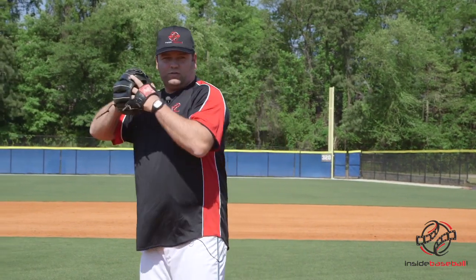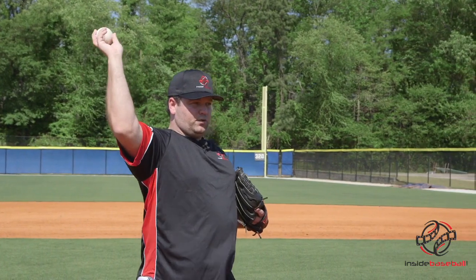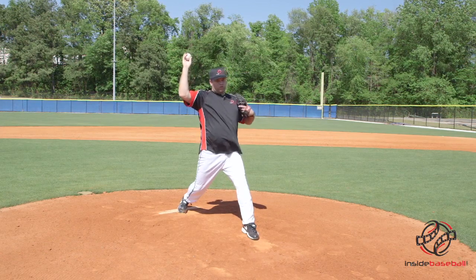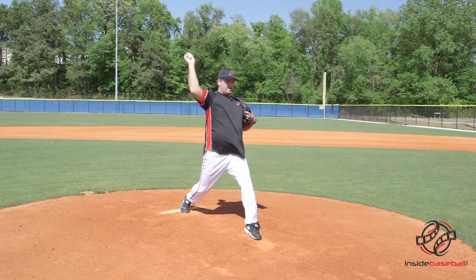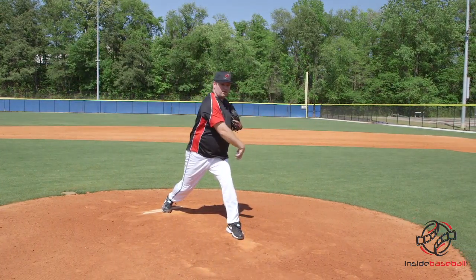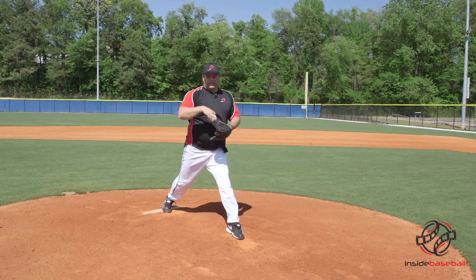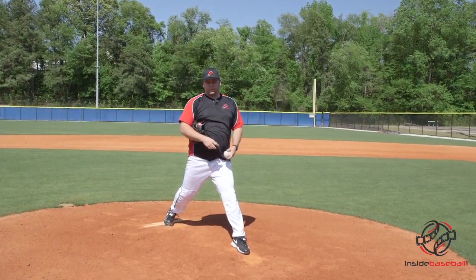So keep the front side nice and closed, deliver the pitch, and make sure you stay back — with your toe, your knee, your chest, and your chin, in that order, closest to the plate — so that we have plenty of time for our arm to come through the zone and release the ball. If we dive ahead of the pitch, then we're not going to get that great snap at the end that we need for that ball to slip between those fingers.